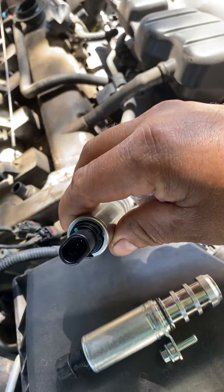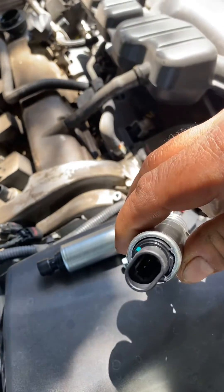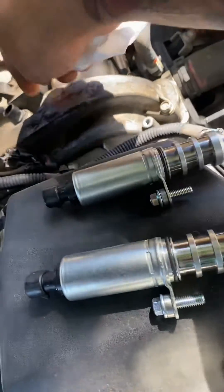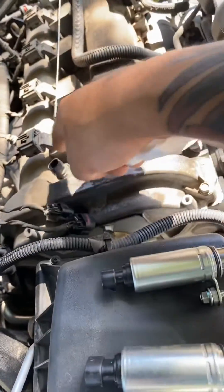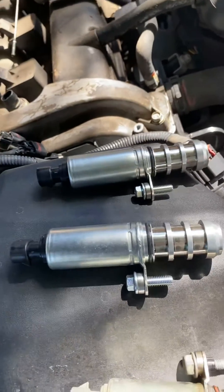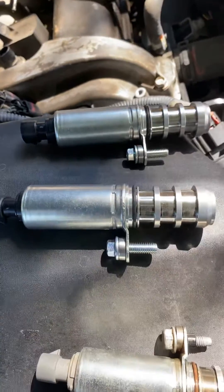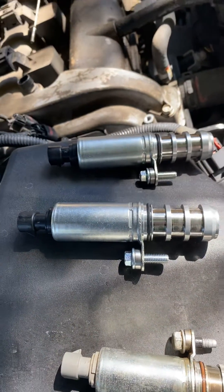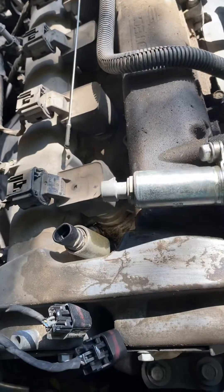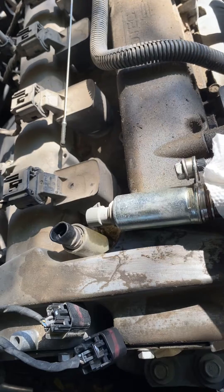The plugs are the same, but they're two different part numbers and they do go into two different slots — they are specific to where they go. If you come across this problem, the old ones you get from GM are already color-coded, so you already know which ones are going to go where.